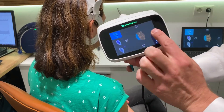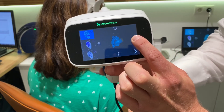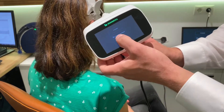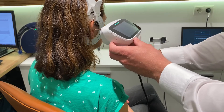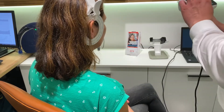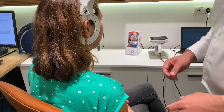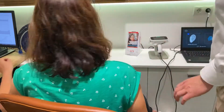OK, then I'm going to double check whether everything is where it should be. I'm quite happy with the result. This is one horizontal measurement and we are ready to go. The data is now sent into the cloud, the Otoscan cloud.